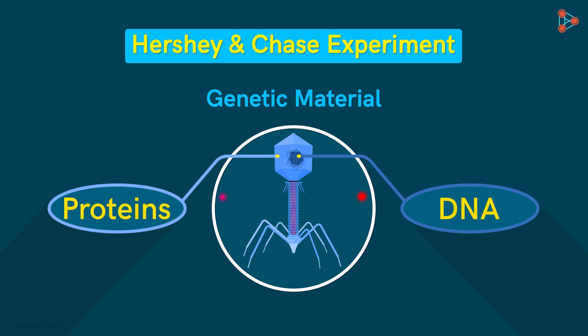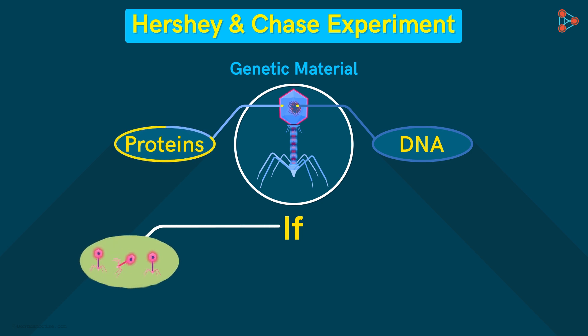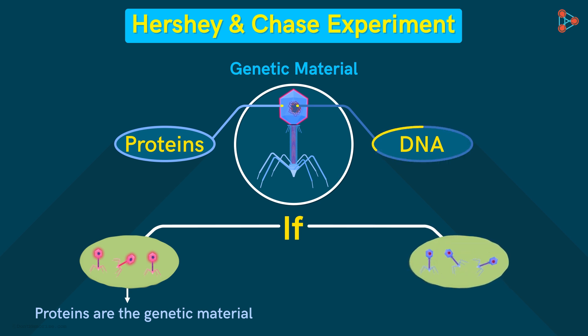They simply used radio-labeled markers to identify the different proteins. So if the bacterial cells have the radioactively marked proteins in the end, then it is the proteins which are the genetic material. On the other hand, if the radio-labeled DNA makes its way into the bacterial cell, then probably the DNA is the genetic material.